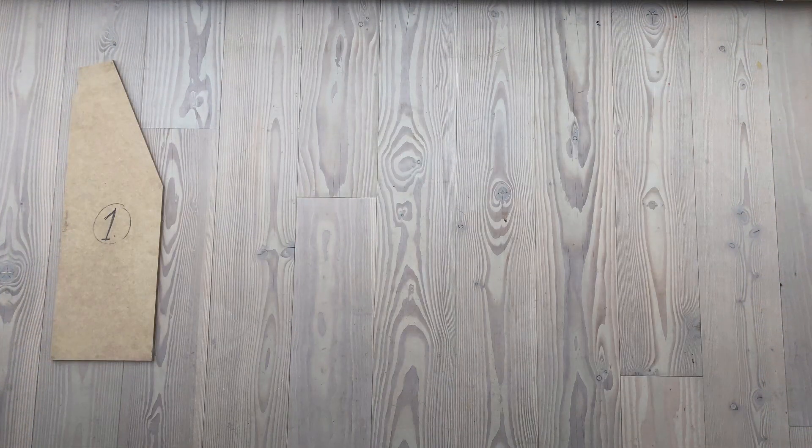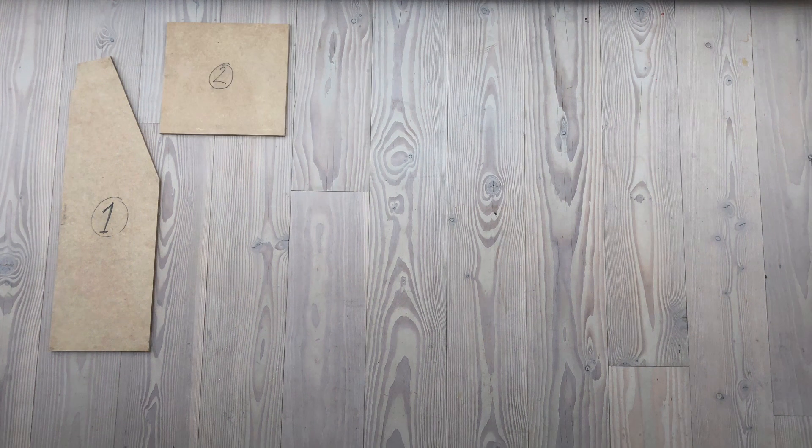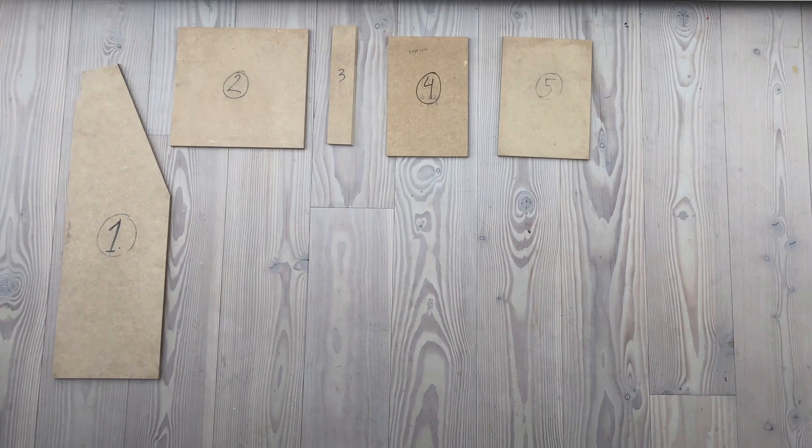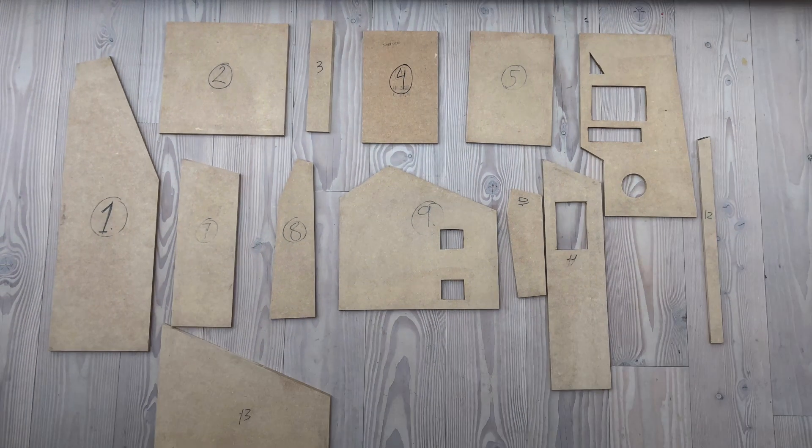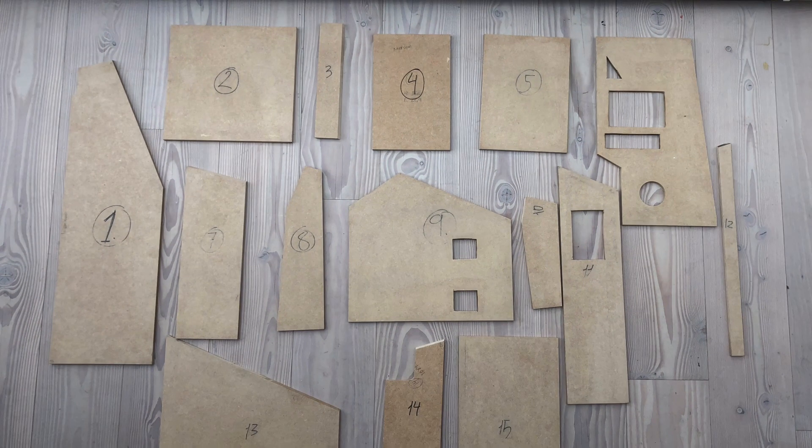I was unsure if I did it correctly, but here we have one, two, three, four, five, six, seven, eight, nine, ten, eleven, twelve, thirteen, fourteen, fifteen pieces — hopefully cut at the correct angles. Now it's just a matter of mounting them.